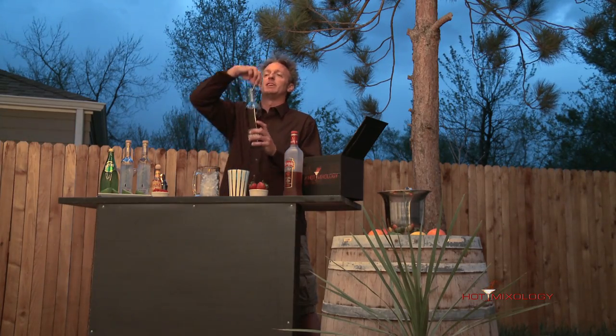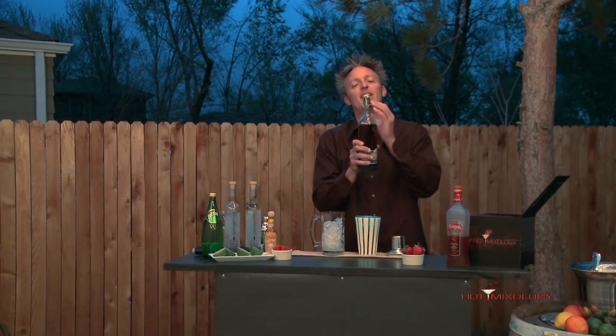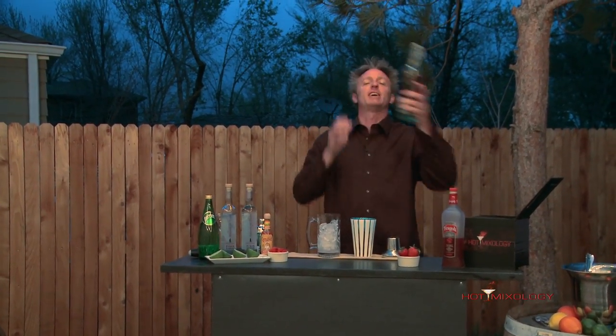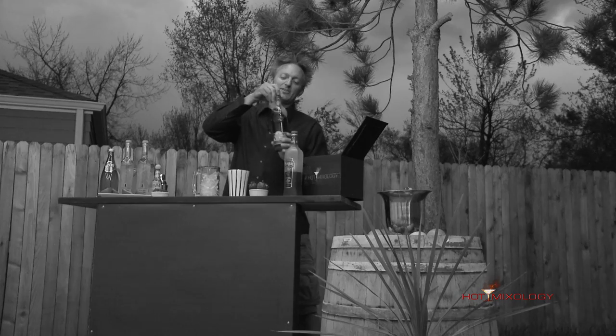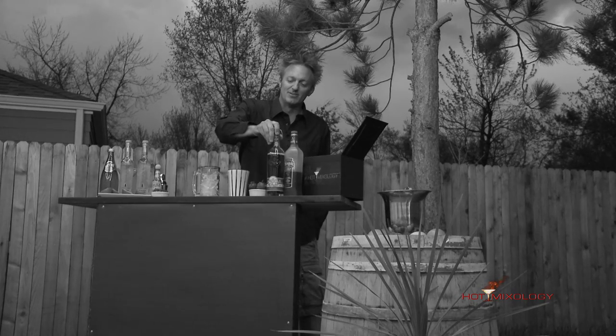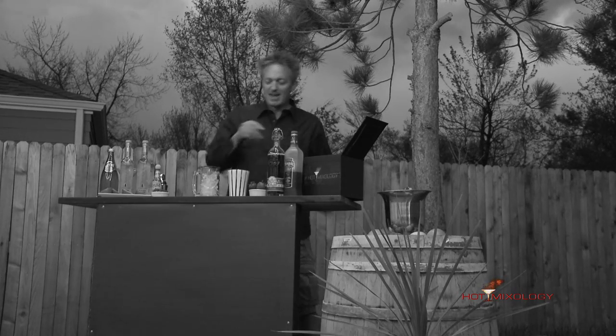Now if you're ever marooned on an island, this is the best bottle to have, because with the closure here — how you lock it — if you put a message in this bottle and cast it out to sea, it's sure to get to somebody. This cap does not leak and does not let any impurities into the vodka.